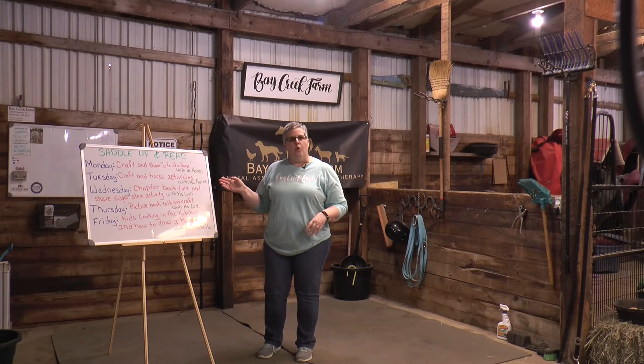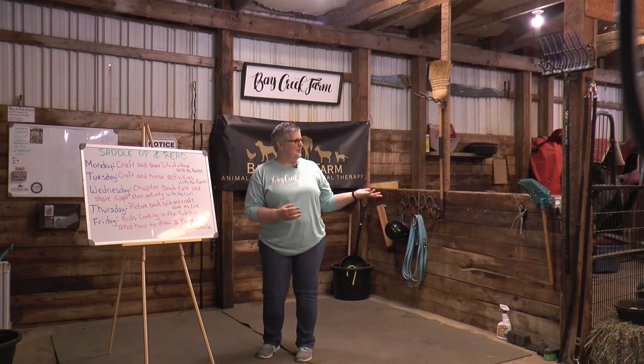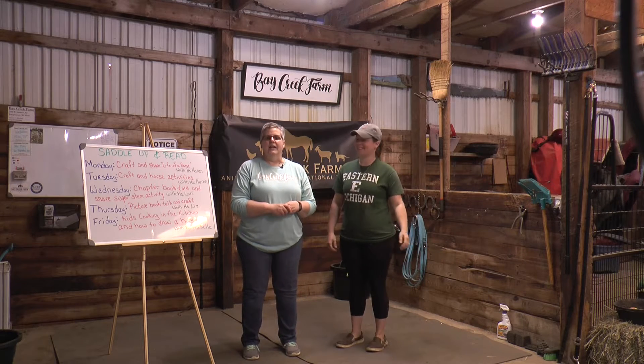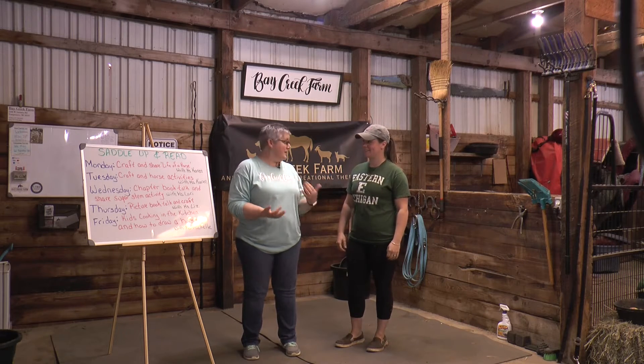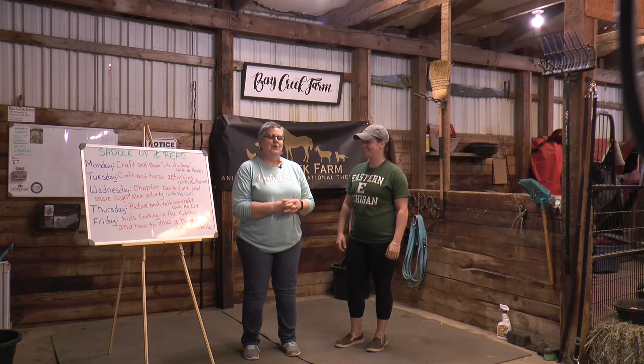For the part about horses, I'm going to introduce you to Jess Kruger. She's the owner of Bay Creek Farms and she's been around horses all her life. Her husband's been around horses all his life too. So I'm going to let her take it away and explain everything about horses.